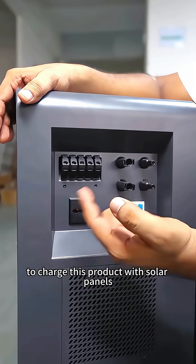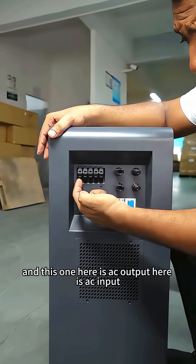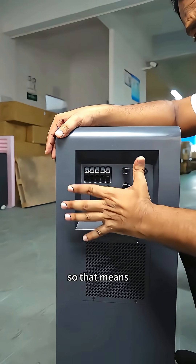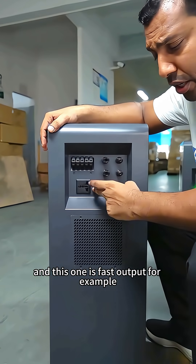Here you can see this is the PV input to charge this product with solar panels. This here is the AC output, and here is the AC input — so this product can also be charged with AC home electricity.